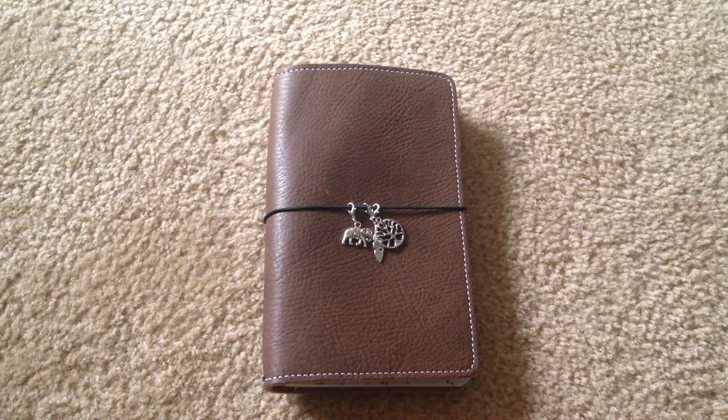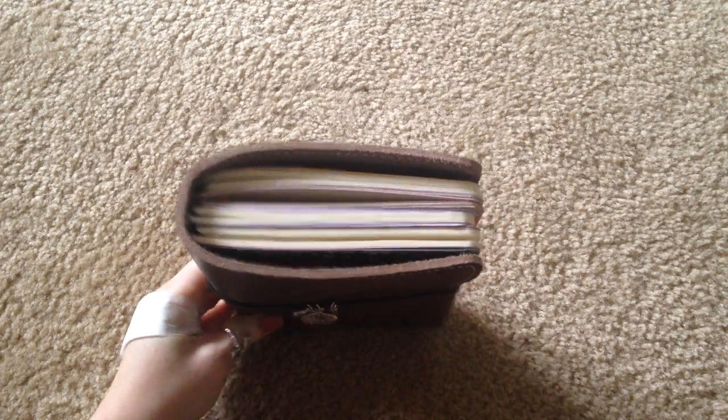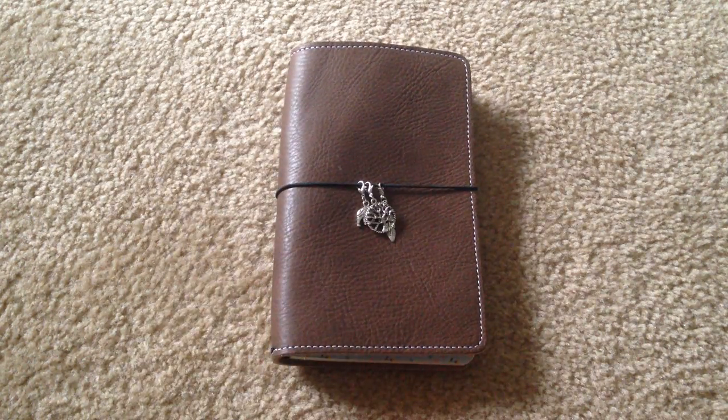Basically I just added the inserts. I made one book myself, and there are four books in here total — the others are the three Moleskines that I showed you in the original video.